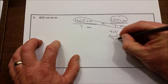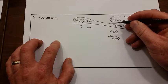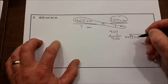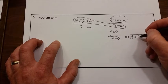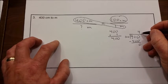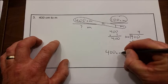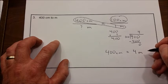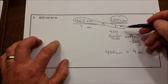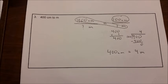400 times 1 is 400. Now we divide by the ball: 400 divided by 100. How many times will 100 go into 400? That's pretty easy — four times. So our answer is four, meaning 400 centimeters is equal to four meters. If you look at a meter stick, it has 100 centimeters on it, so one meter is 100 centimeters — and 400 centimeters is four meters.